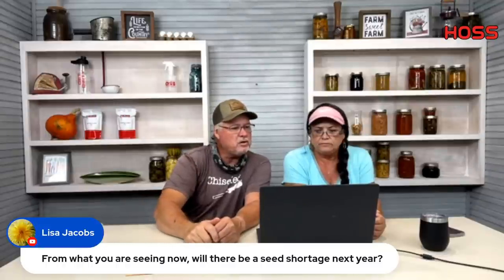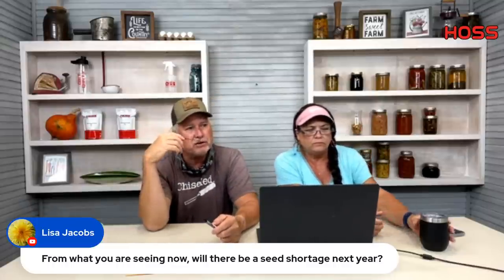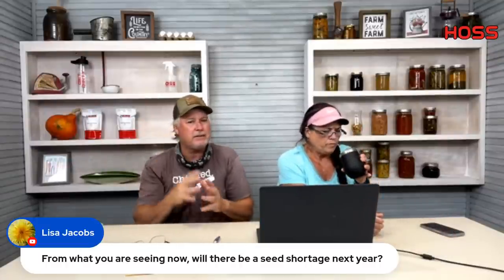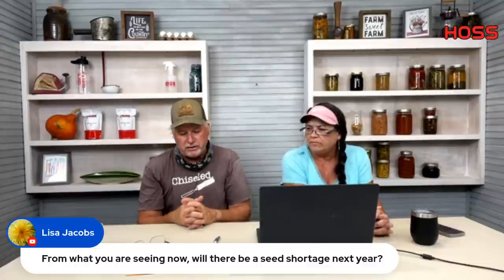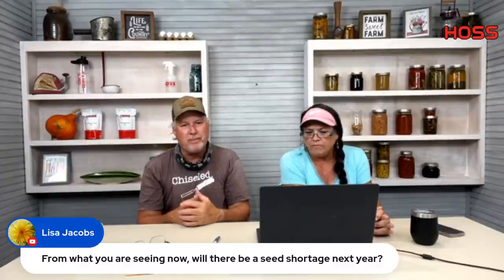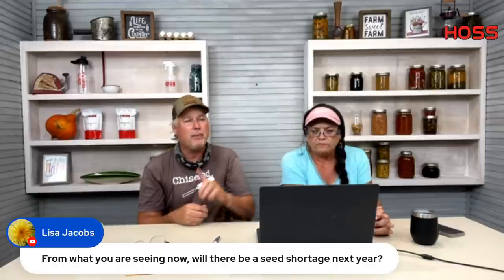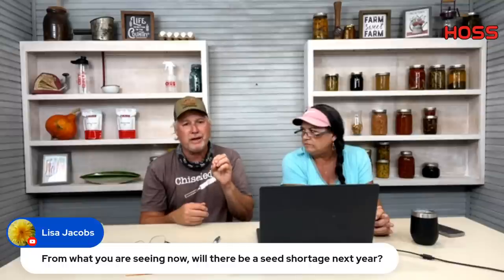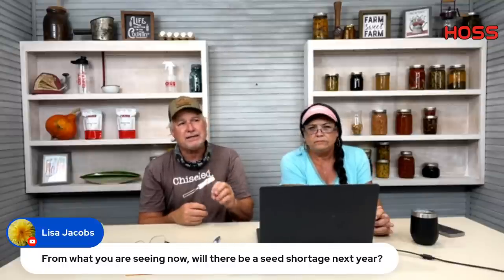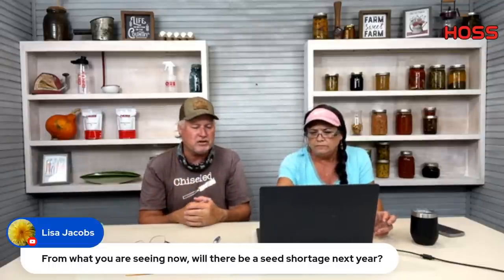Lisa asks if there will be a seed shortage next year. We don't think so. Cameron and I are going to Iowa the first of August for an annual meeting with all the seed suppliers. From what we're seeing, it's not necessarily a seed shortage — there are particular varieties that are hard to get. For example, some sweet corn we've been wanting to add won't be available until 2023. For the most part, no seed shortage — just individual varieties that can be a little short.